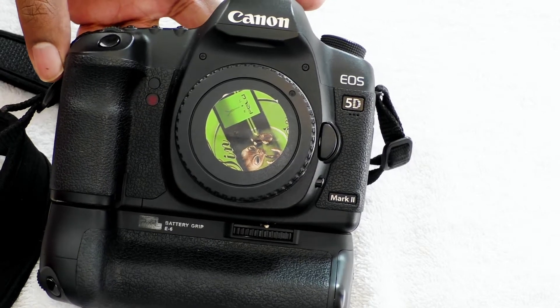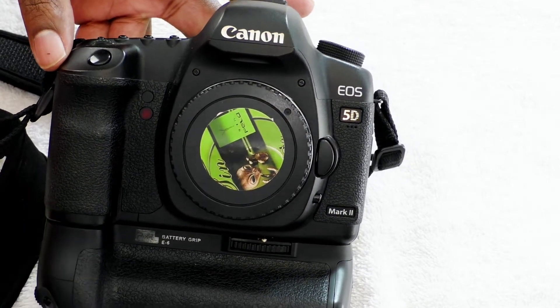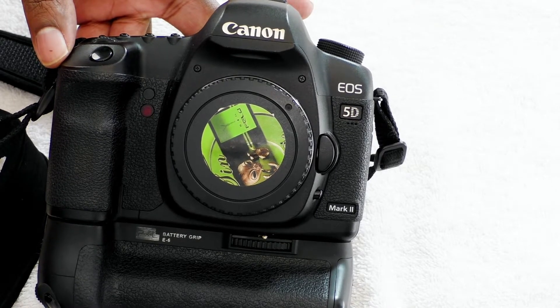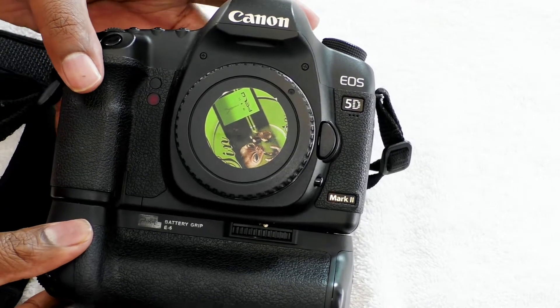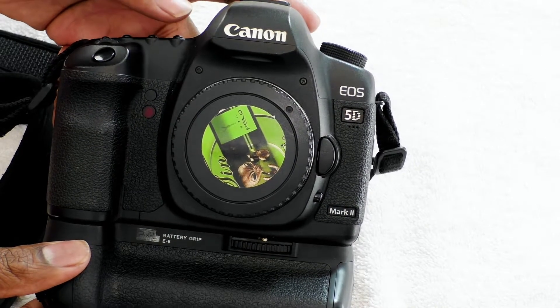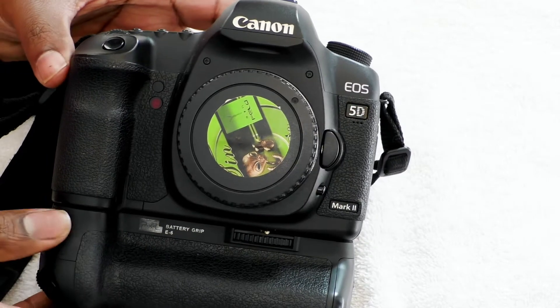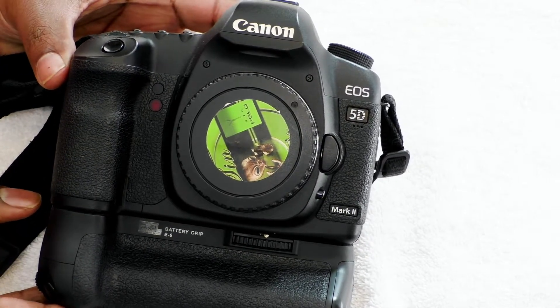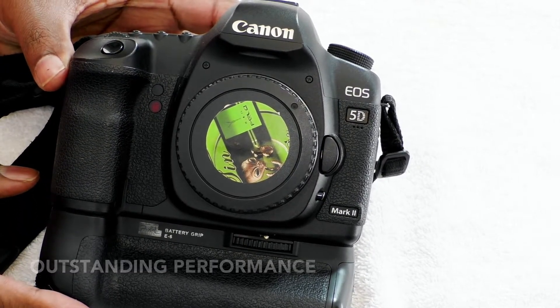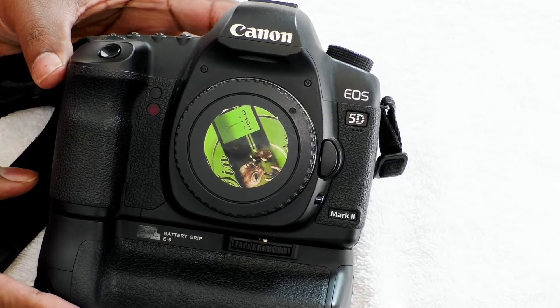Hello, today we're going to be talking about the Canon 5D Mark II. The Mark II is one of the older Canon 5D series cameras, going up to the Mark IV. One of the reasons I still use this is because the performance on this camera is still 100% outstanding and it's great for any professional needs.